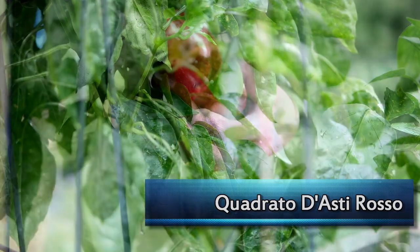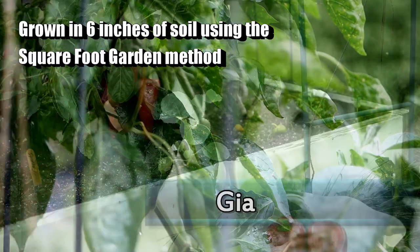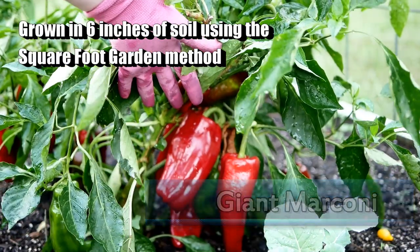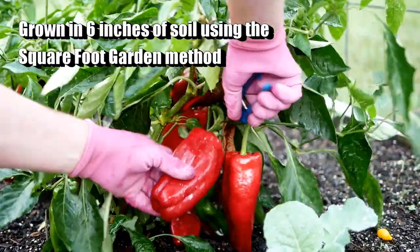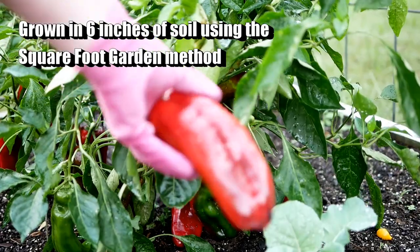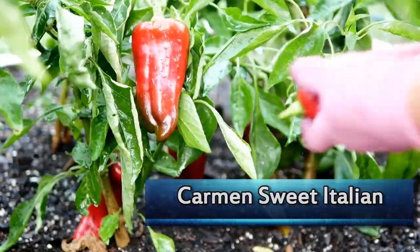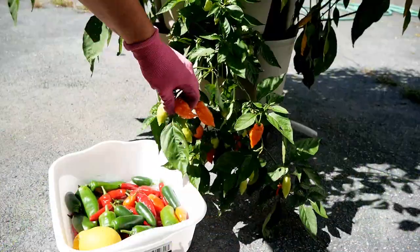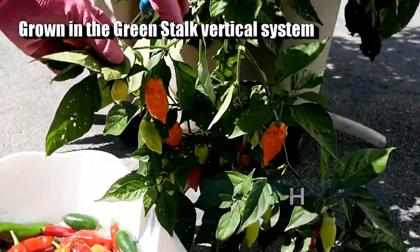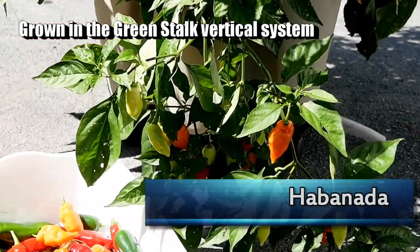Today I'm going to start with some sweet bell peppers for a sweet smoked paprika — these little bell peppers here. I'm also using some giant Marconi peppers; I had a lot of those and couldn't use them fresh. I also had a couple of sweet Italian peppers and some habanada peppers — a habanero that does not have the heat, so it's got that real fruity flavor.